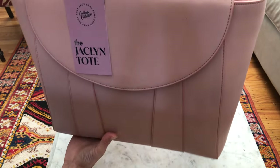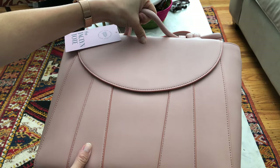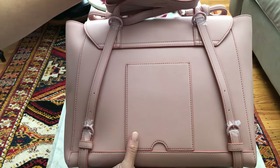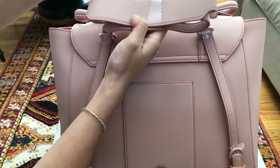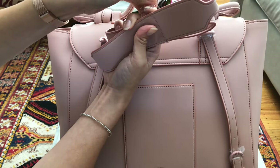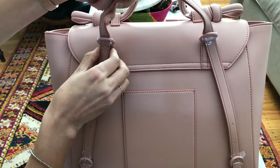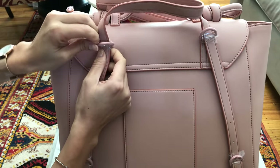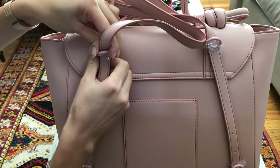I love that it has the top handle right here so I can carry it around as you can see. And if I turn it around, this is the best feature of all — these straps. These straps are very versatile. They can transform, and it's similar to other bags that you've probably seen. Let me take away this plastic as well.